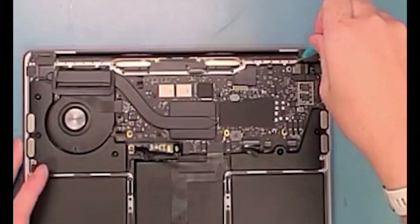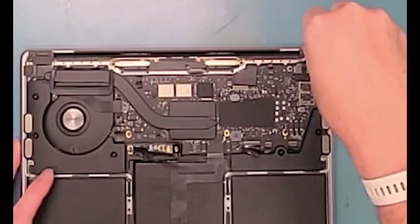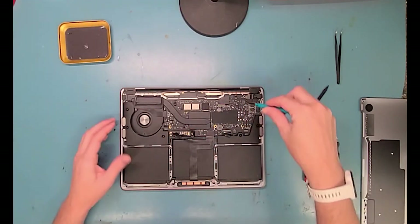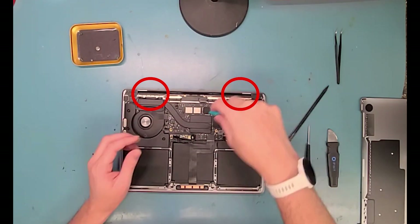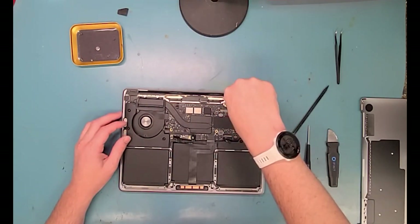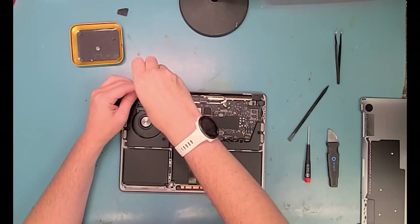Next, you'll want to remove the P2 screws — the Pentalo 2 — and they're right above where the fan and heat sink are. Up on the top, it's connected to the Wi-Fi antenna. You want to remove all those; there's about 12 of them. I'll speed up the video a little bit so we can get through it pretty fast.